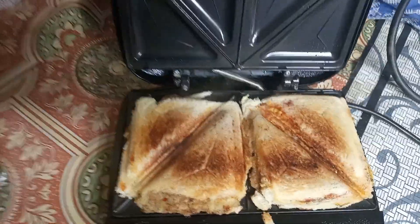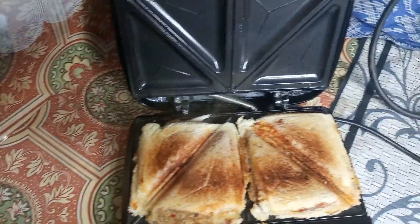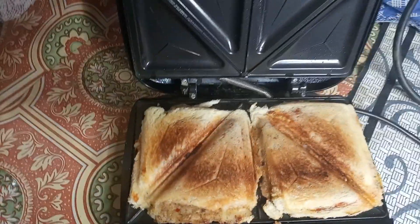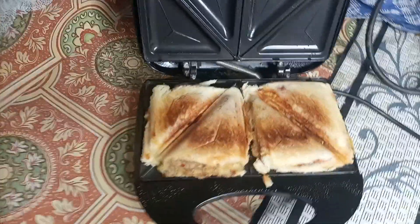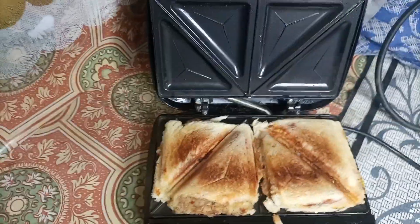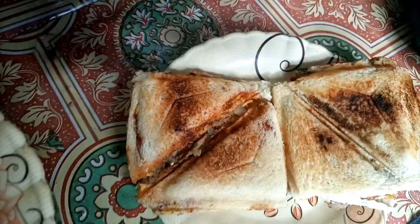Now I will show you the final look. It's just amazing! The camera will not make it look so special, but in real life it looks very good. The smell is also very good. I will show you the dish. This product is 10 by 10. This is the final look.